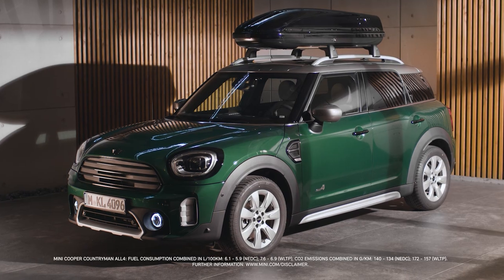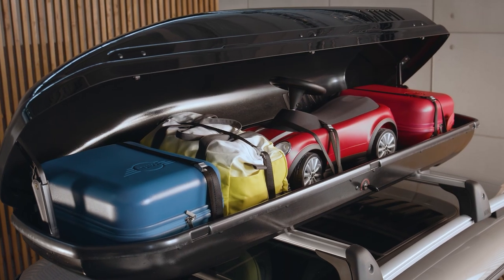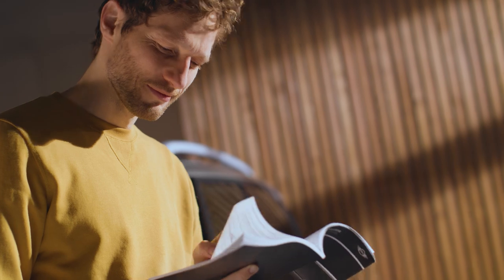Add more space with an original mini roof box. You can carry additional luggage that does not fit into your car. Nevertheless, please observe the load weight limits. Check the manuals for the maximum payload of your roof box and your car's roof load limit.